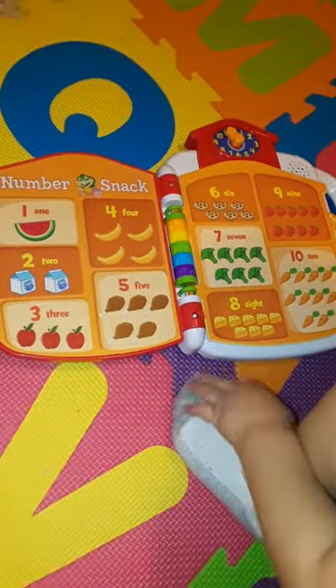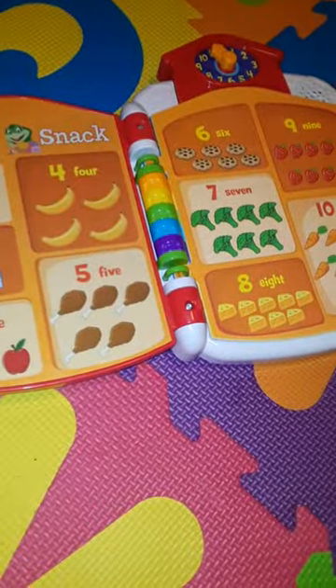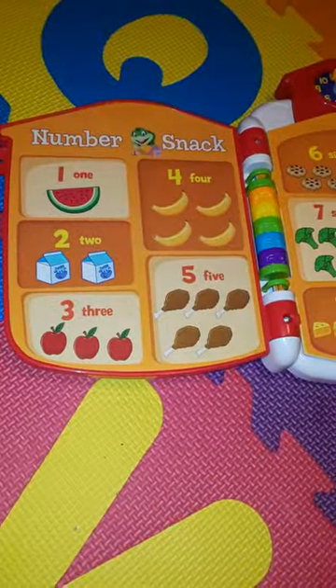Find eight cheese wedges. Eight cheese wedges. Find three apples. Three apples. Where? Three apples.